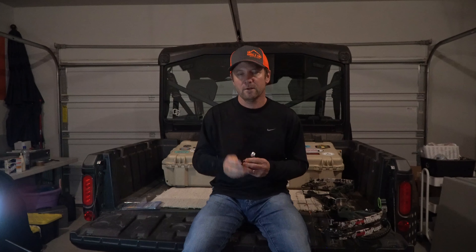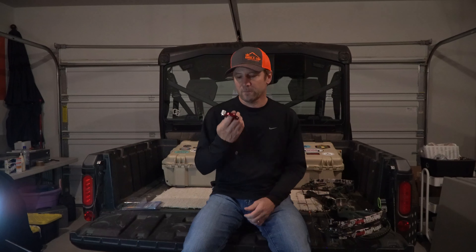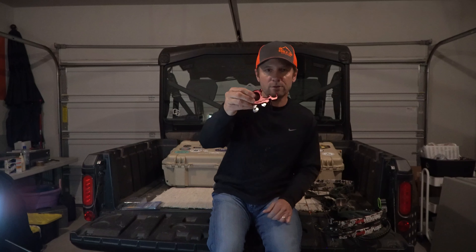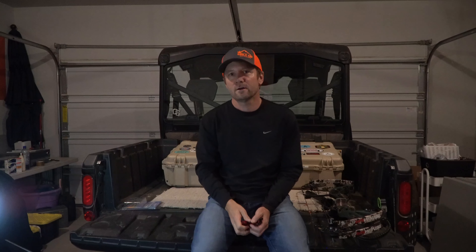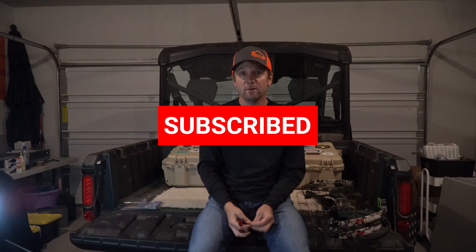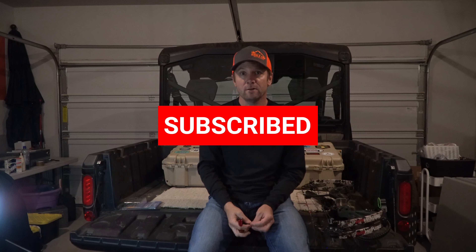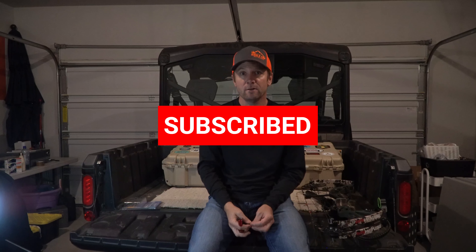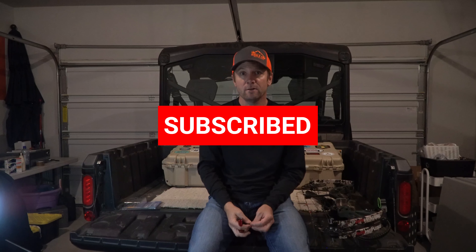This thing has two different adjustments. You can adjust right here — undo this Allen wrench — and it changes the tension of the trigger. Then you have another screw that tightens back down to lock that in. You can also adjust on the back here to change where the thumb trigger sits — if you want more throw, you can push it out more or pull it in, or go the other way.